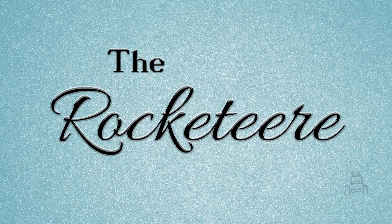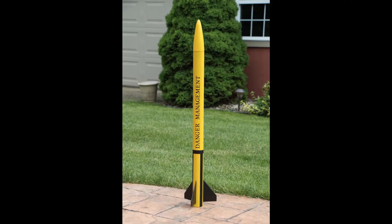Hi everyone, I'd like to introduce Danger Management. This rocket was built with common workshop tools and materials were purchased from an office supply store and a dollar store.